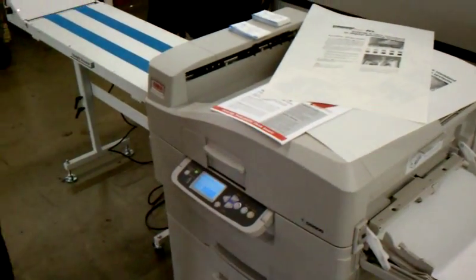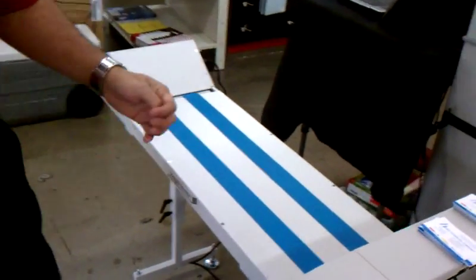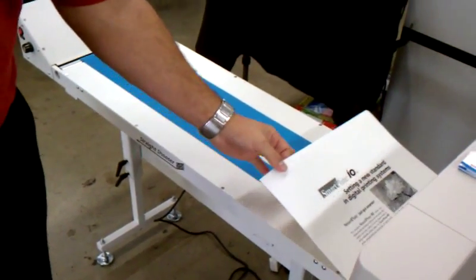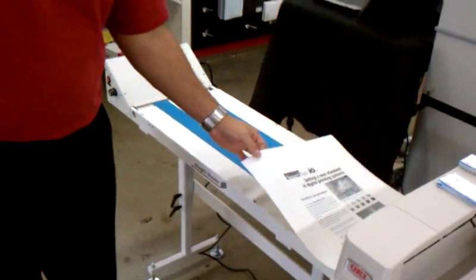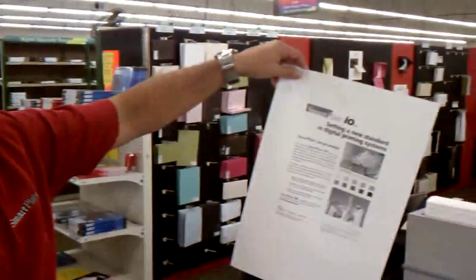This plate will be ready to go for your press — put it on, wet it down, and away you go. There's your plate, ready to go, on press.